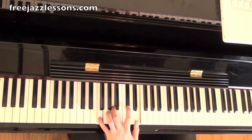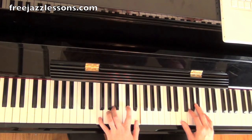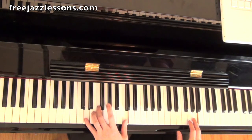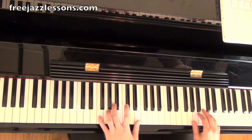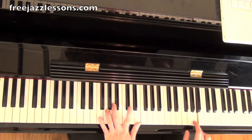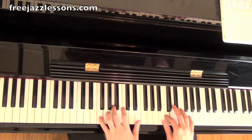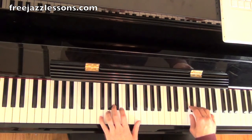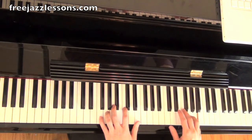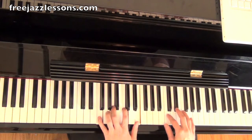First things first, I'm playing actually over D minor major 7 in the beginning. What this is — this is an enclosure pattern; some people call these approach patterns. We're just circling this A here, which is the fifth of the D minor. And then it goes to the F. Those notes are all inside D minor 7.